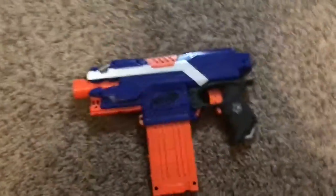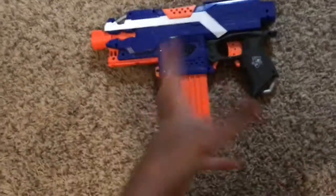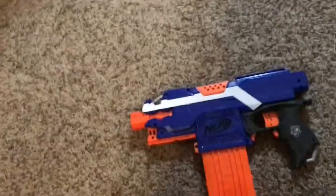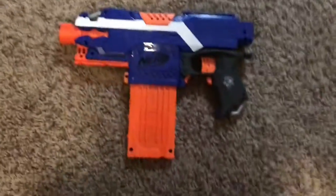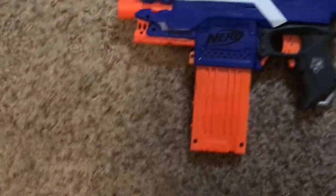Starting off, we have the most simplistic design. I'll call it green Nerf elite bullets. It comes with a six-round clip, if it comes with the clip at all — I don't really remember, I bought this a long time ago.